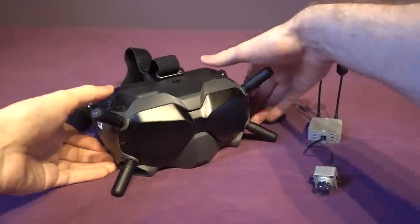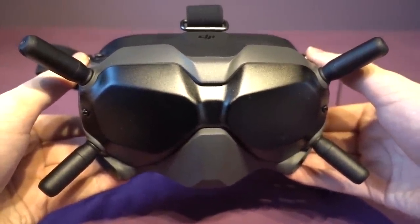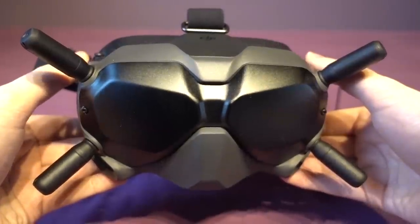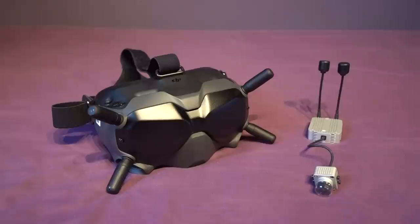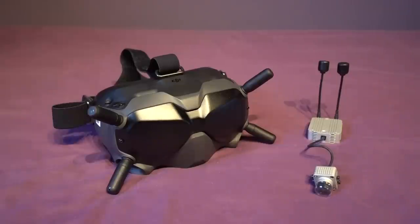The big question is what antennas should you upgrade to, because in our great RC hobby we like to modify and improve. But there is some bad news, because unfortunately the boring and very unpopular answer to what antennas you should be using is the stock DJI antennas. Now don't worry, I'm going to go all rogue later, but let me explain.